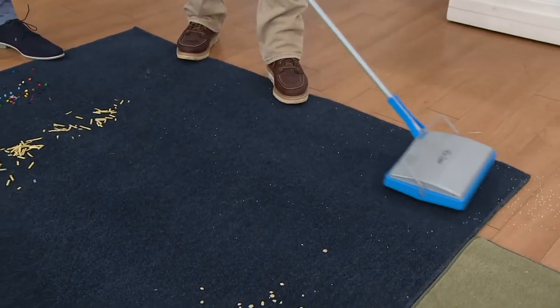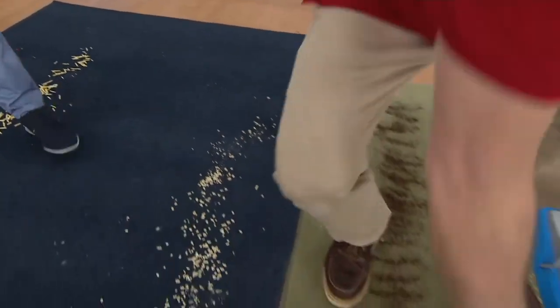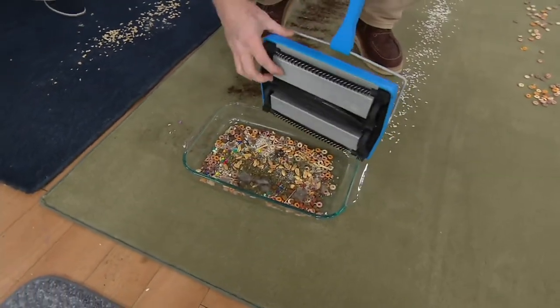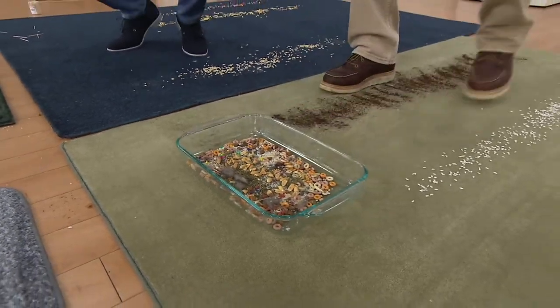Let me empty this out because we've filled it up with the nuts and other stuff. I'm filling the tray up — I can recycle all the dirt here for the next demo. We're going back on with this later in the day as well.